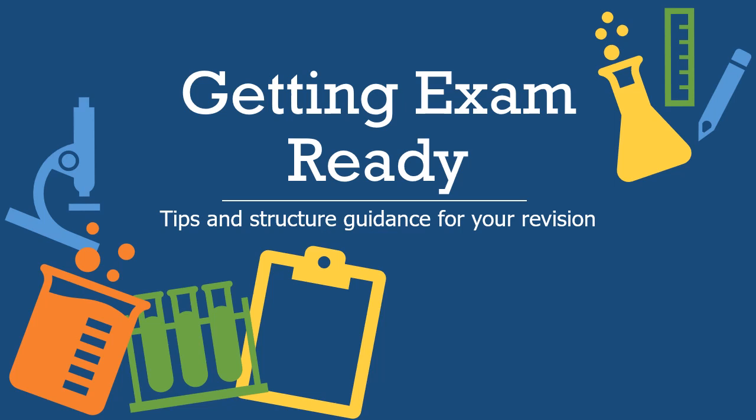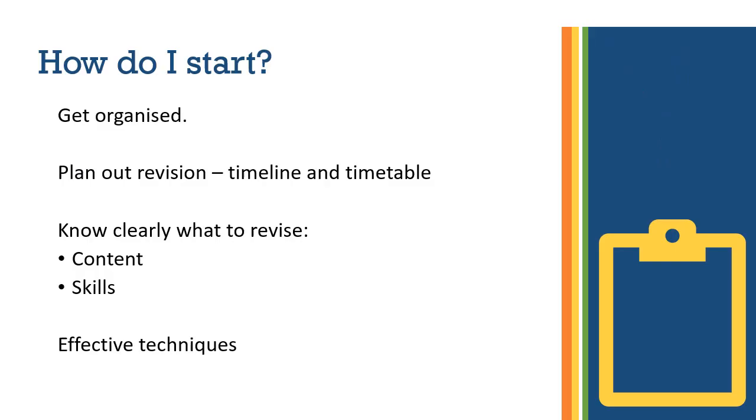Welcome to this biology exam preparation video where we're going to run you through some good strategies and excellent habits to get into, to make you feel more confident and able to get going with your revision as we fast approach the exams. We'll cover ways to plan your revision, including a timeline and a blank timetable. Then we'll look at what you need to revise, and finally some really effective revision techniques.